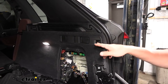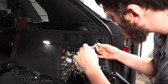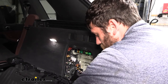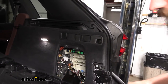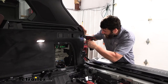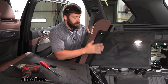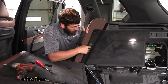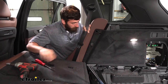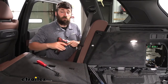Just directly above that cover we removed, there's another fastener hidden behind a little pop-out panel. Take a flathead screwdriver, remove the little cover, and that reveals a bolt behind it — remove that bolt with an eight-millimeter socket. Now come back inside the rear of the vehicle. On the panel directly behind the rear seats there's a small plastic cover to pry out with a trim panel tool, and behind it is a bolt to remove with a ten-millimeter socket.